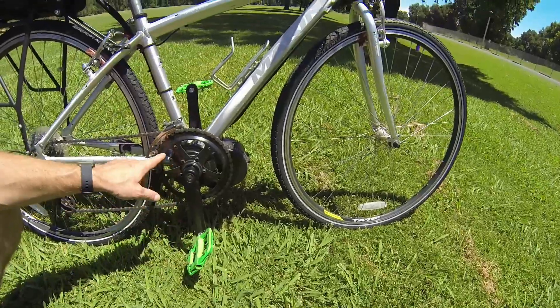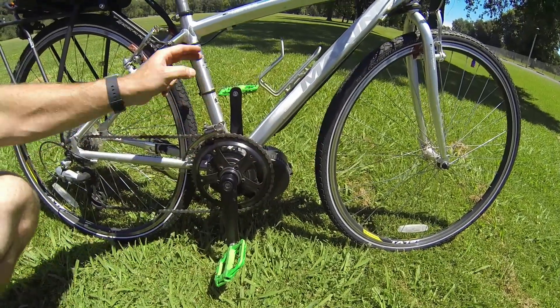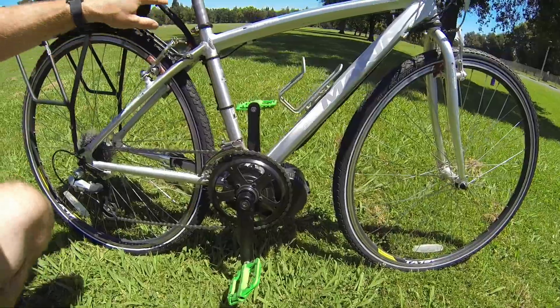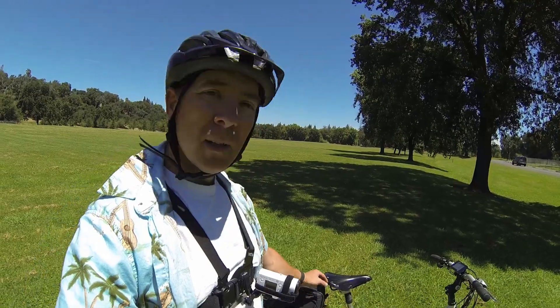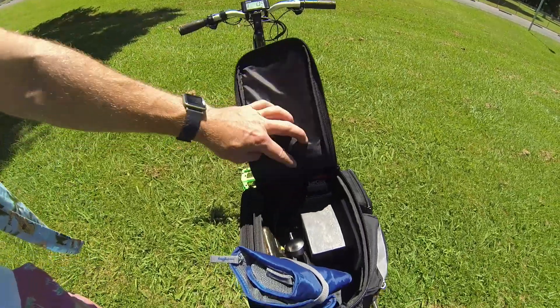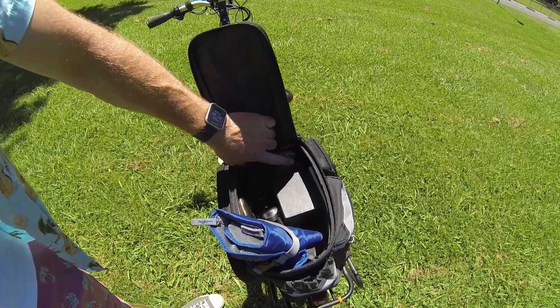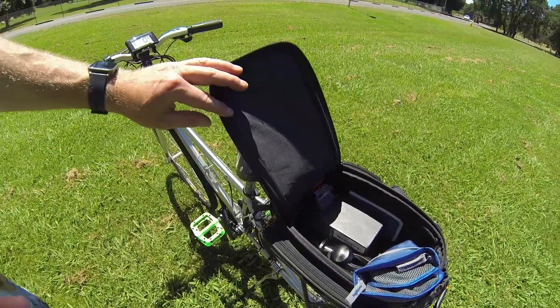We did the 48-tooth sprocket, the Bafang mid-drive system, and the controller is all contained in here. I can hardly even see the wiring on this side — wire wrapped into this trunk bag. I didn't really like the quality of the Luna seat bag, and it had interference with the rack. So it has a nice little LED indicator so you can use that with some charts to find your real percentage of battery life. This is the 52-volt 6-amp-hour Mighty Mini battery — a little over 300 watt-hours, really impressive battery.